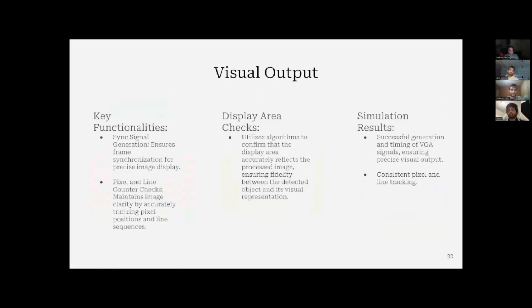Now that we have the positions, we display them on the screen. There are two main functionalities: one is synchronizing the signal with the VGA screen using Vsync and HSync for printing the pixels. Then after printing the pixels, we check the areas which fall under the positions obtained from the algorithm, and we color those pixels. For the simulation, we're expecting the position of the ball to be shown with colored pixels representing its position.